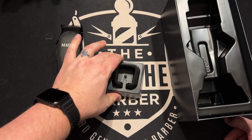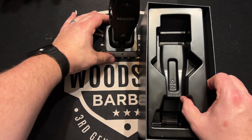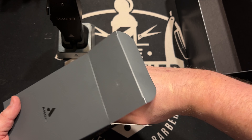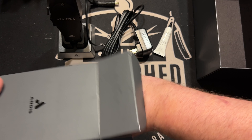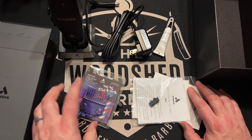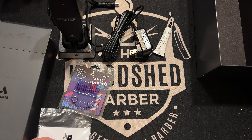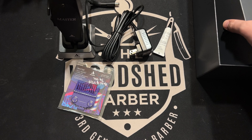Yeah, that's nice. Let's go ahead and put this right here for now. Let's see what else this box brings us - normal little accessories box. A couple things it will have: the cord - first thing I'm grabbing - cord, oil, OG guard, another cam follower, little brush, and instructions, which all of us know we never read, but they put it in there for legal reasons. And there you go guys - that's everything.